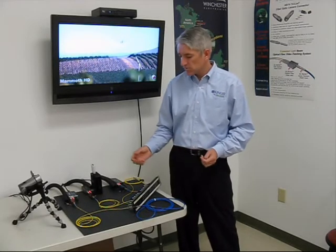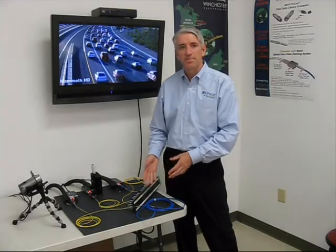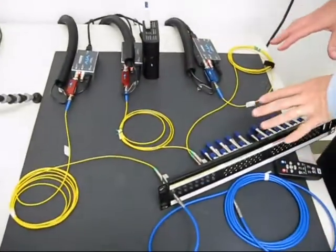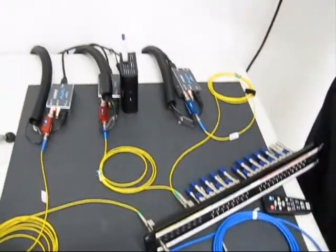I'll demonstrate the patching of a video signal over fibre. Basically we've got two video sources and they're coming through this fibre jack field and being displayed on the video monitor.